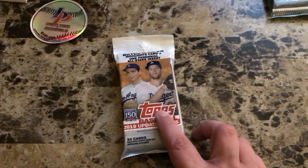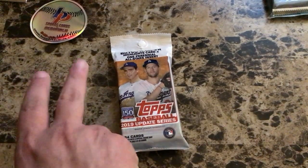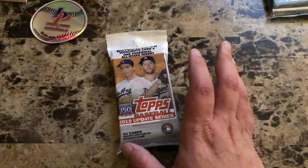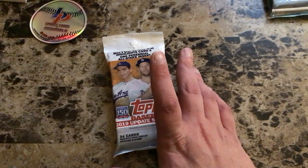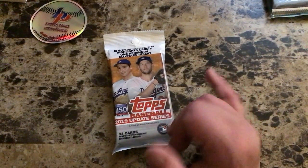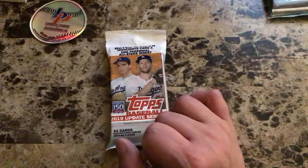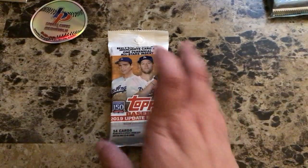Moving on to 2019 Topps Update — the third set Topps puts out for the year. Series 1 had Judge and Babe Ruth on the blue pack, Series 2 had Trout and Hank Aaron on the green pack, and this update set has Koufax and Kershaw on it. There are going to be a lot of rookie debut cards in here. We're looking for Tatis, Pete Alonso, Vlad Jr., Austin Riley, Chris Paddack — anybody who made a huge impact last year.